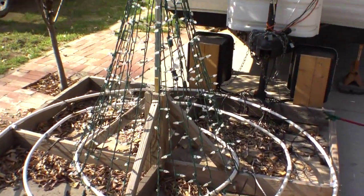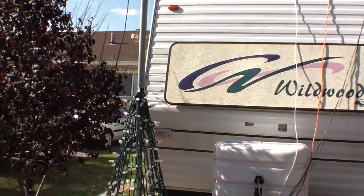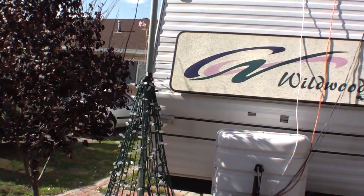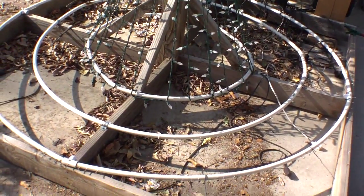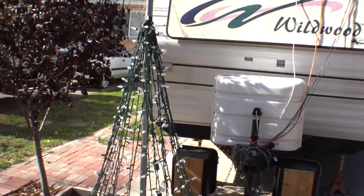Here's the very center tree that I was talking about. You can see it goes about halfway up or so, and then it attaches down there.